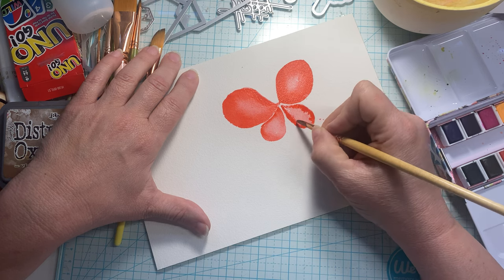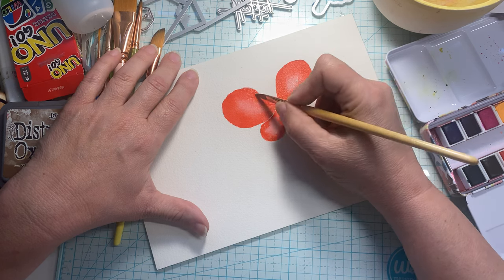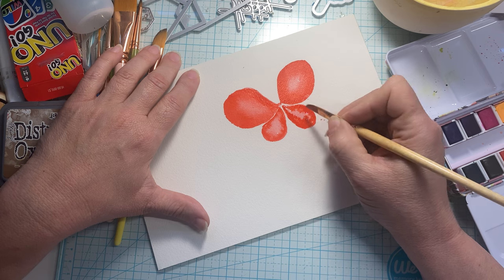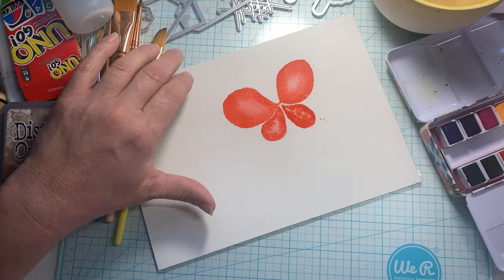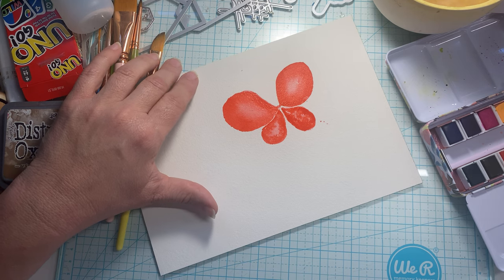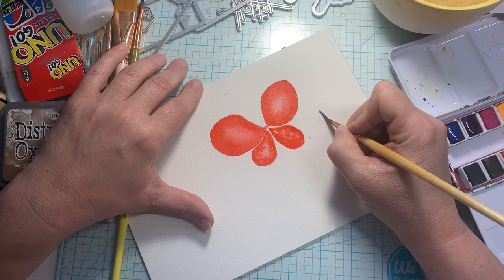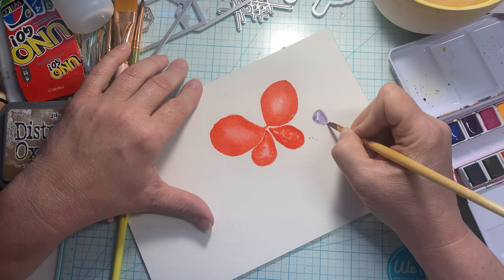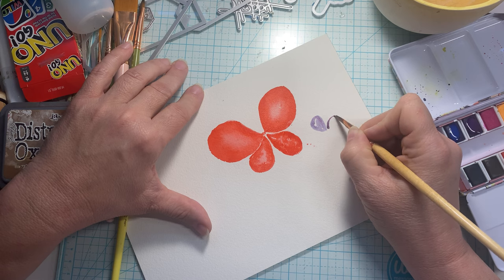We'll just watch that color go. Love that. It's like it's there but it's not spreading, which is fine. Now let's make some little ones too — this is a purple color. Let's make some little ones. We can make a super cute card front doing this. We've got several little butterflies just flittering by.